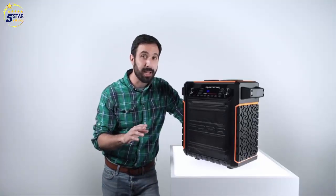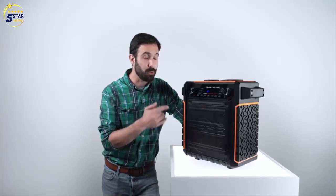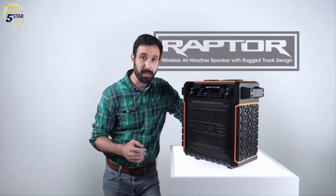Hi, we've got a really exciting product in the studio today. This is the Raptor, the latest in ION's Ford series.